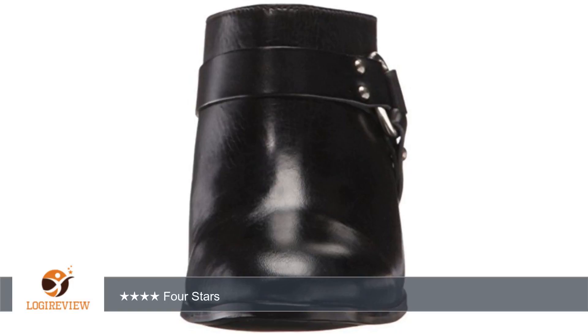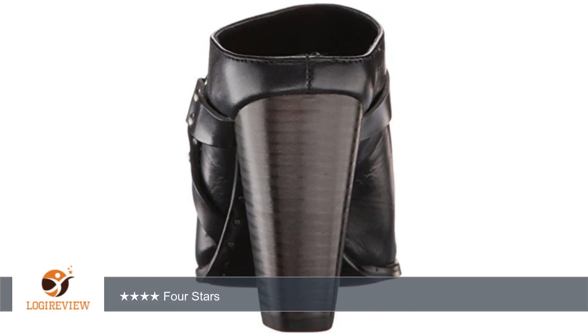A customer wrote: 'Nice looking and comfortable. A little expensive. Hopefully they will hold up long enough to be worth it.' 4 stars.